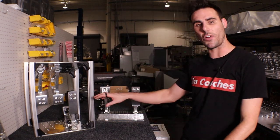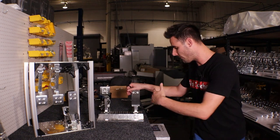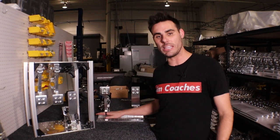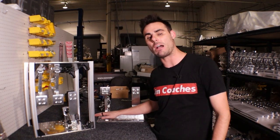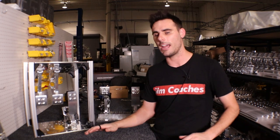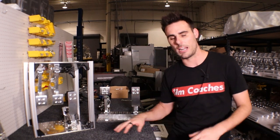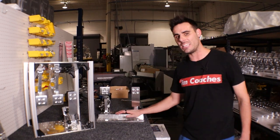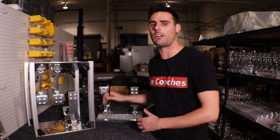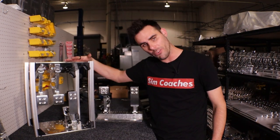With your pedals, you really do have two different options. You have the standard sets that are floor mounted. This is very common because most cockpits make it really easy to mount a floor-mounted set of pedals — it doesn't take a whole lot of effort. So in terms of ease of use, floor-mounted pedals are great and really get us out there on the track without all the extra effort that inverted pedals require.